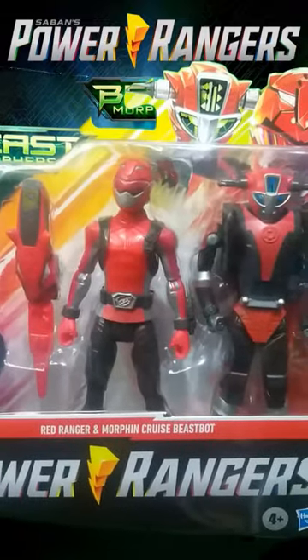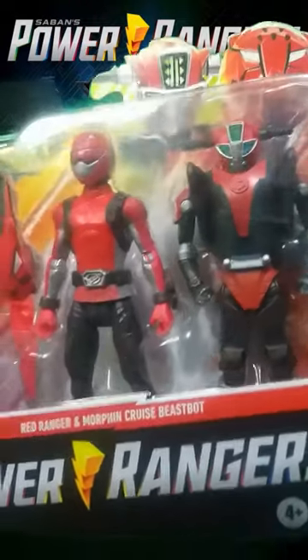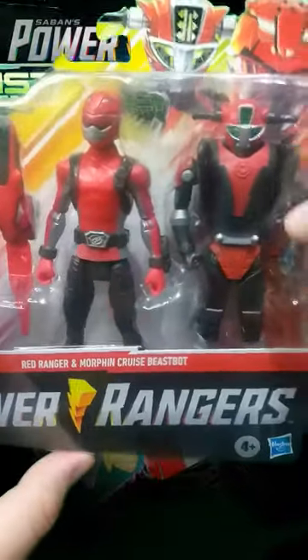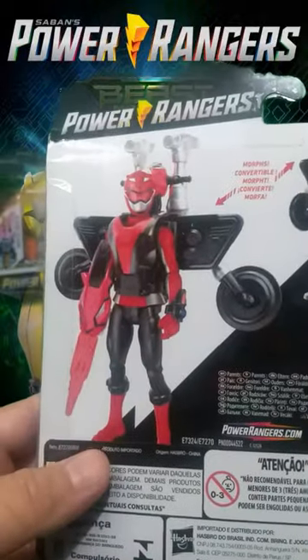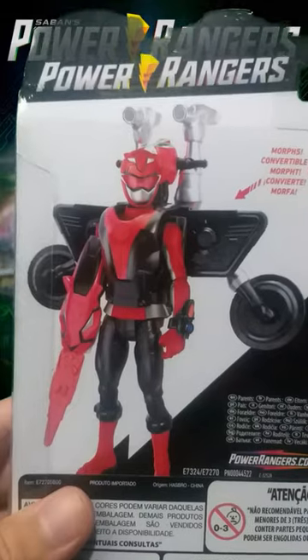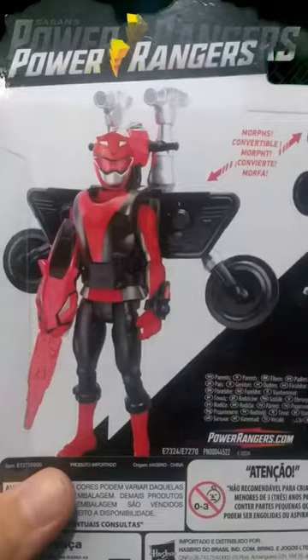I'll leave it as it is for now because I don't have much room to display it all out of the box. But here we have the Red Ranger with his Cruise Bot. He transforms into an armor you can equip on the Ranger, which is awesome — I like that kind of stuff.